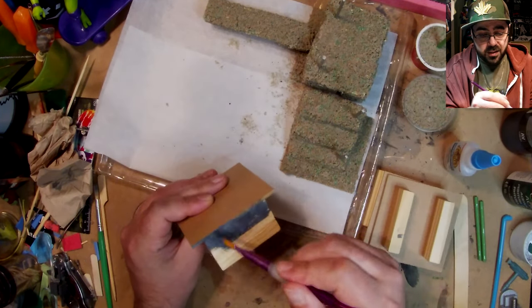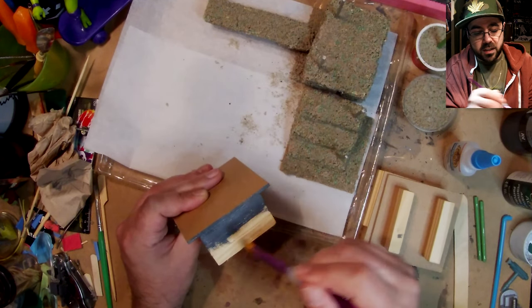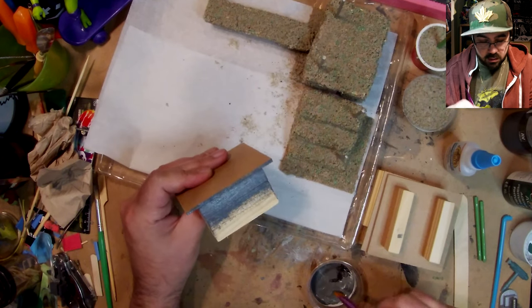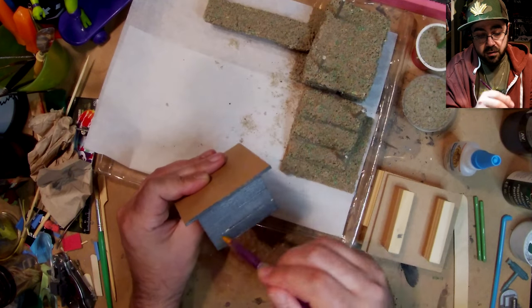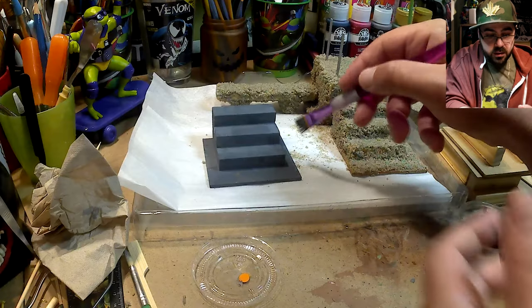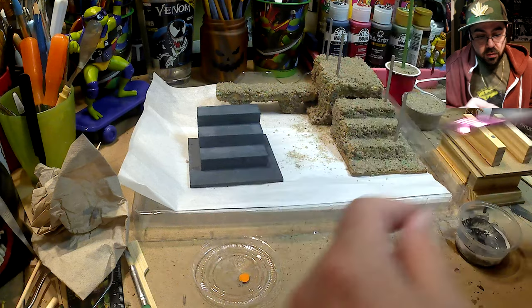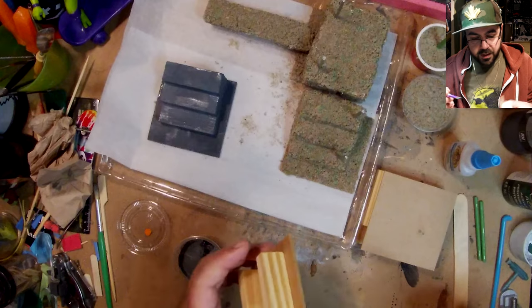I was never a skateboarder but I wear skate shoes, okay? This is the much easier way to make your own little skate park for action figures or for finger boarding, if you can do that. I can only make like one finger do one thing, and sometimes the corresponding finger on the other hand does the same thing — that's the extent of it.